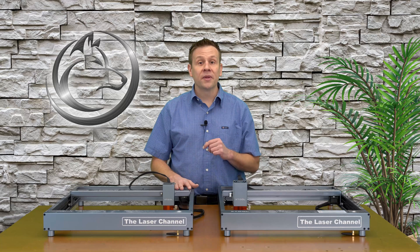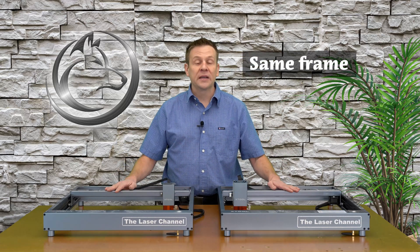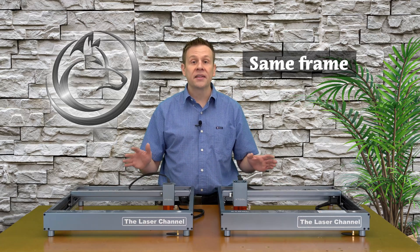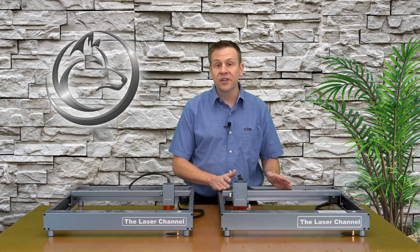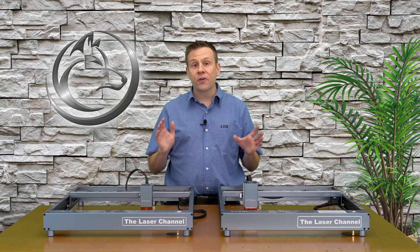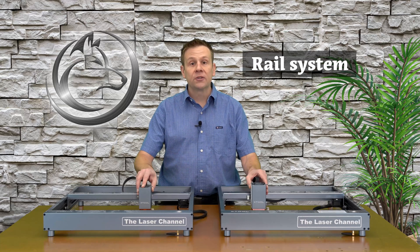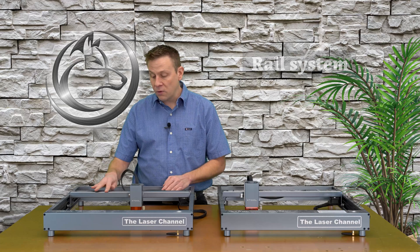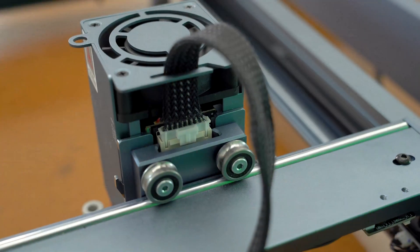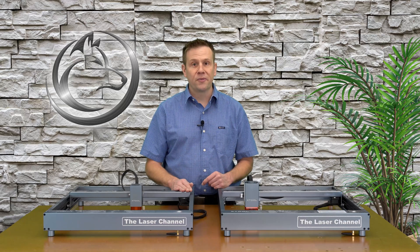The first similarity between the two machines is the framework. This framework is very solid and robust, and I'm glad Xtool brought the same framework from the non-pro to the pro version. That brings me to the next similarity — the rail system in which the laser module moves around. The non-pro version has a round rod and steel guide wheels, and they've brought that over to the pro version, which is a great aspect that makes the D1 series very unique to the laser market.